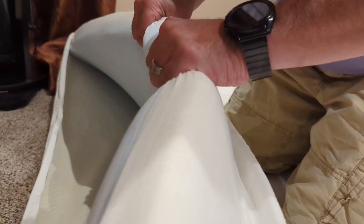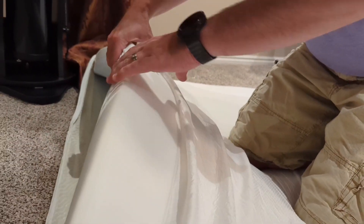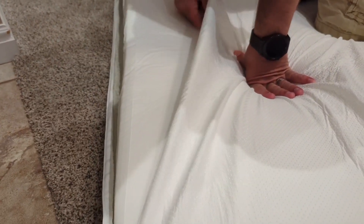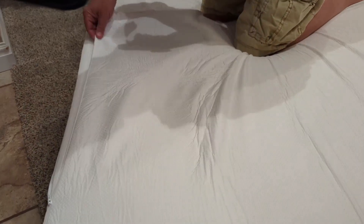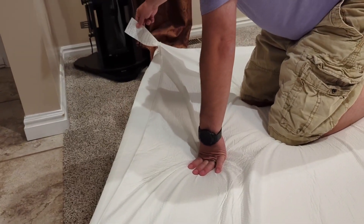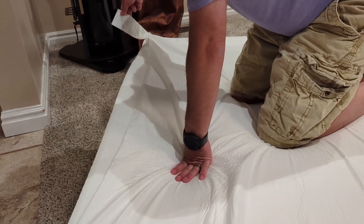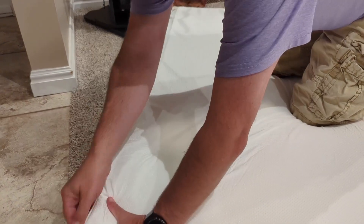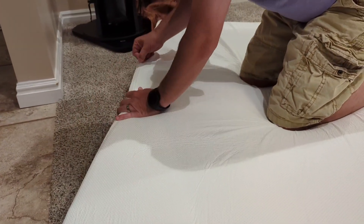The zipper goes all the way across and then you have a two-sided foam — you've got this blue foam and white foam. It's kind of memory foam; as I squeeze it and push on it, it comes back really quickly. This is machine washable, and there are instructions on the inside flap right here telling you how to wash it, what it's made of, and what you need to do.